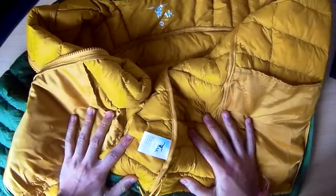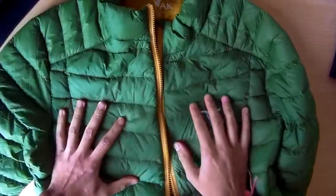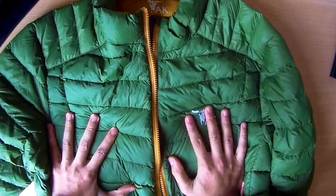So in all, a very good jacket in terms of the build quality. The colour is grass green, so it's an awesome Christmas present or something like that. And that's the review — thanks very much for watching.